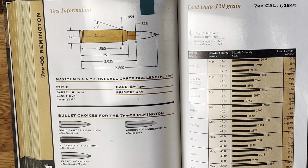Nosler is pretty famous for shooting in a very scientific manner — they'll have a 26-inch test barrel fired by a machine. It's very cut and dry and kind of unrealistic, as opposed to a lot of other manuals where they'll actually use an available rifle — something you can go buy off the shelf — as their testing platform.